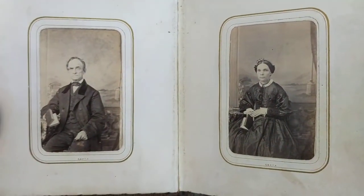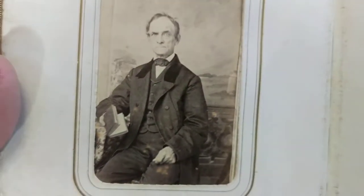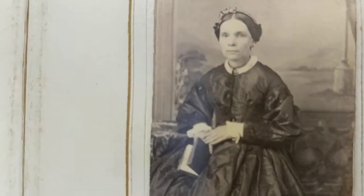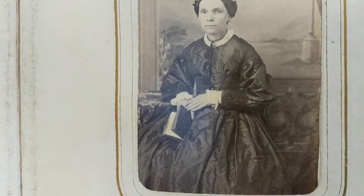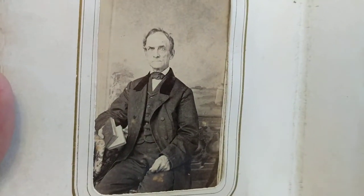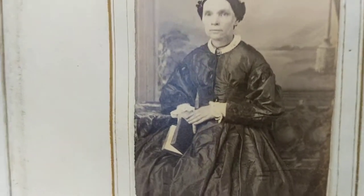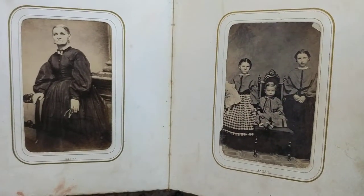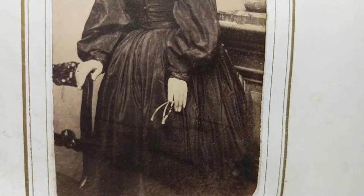These are definitely Civil War era photos. That guy looks pretty stern - that may be his wife. Whenever you see Victorian era photos with people holding books, that's a sign of a couple of things: they could be churchgoers and that could be a Bible. A man with a book was most likely a reverend or church official. It was also a sign of education, especially for ladies - if a lady held a book, it showed she was educated.